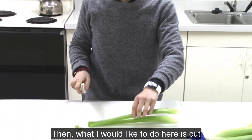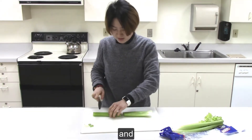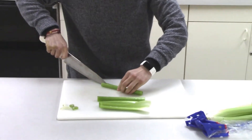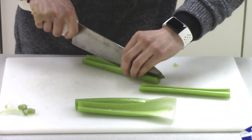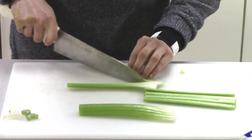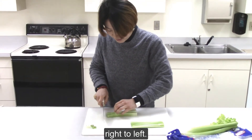Then what I would like to do here is cut to the middle part and cut in the central part. Then I just take a few pieces and cut from root to knife.